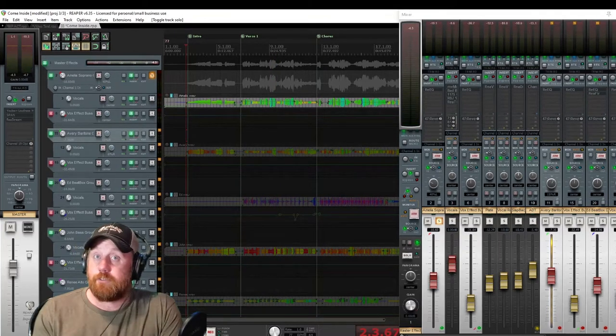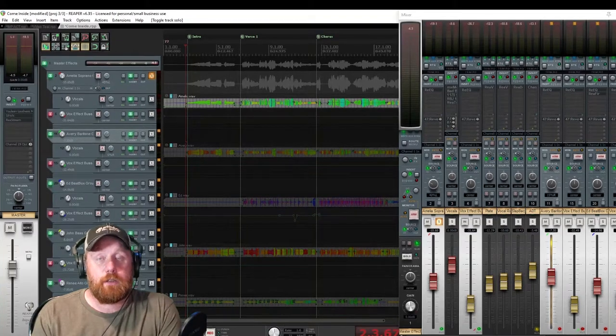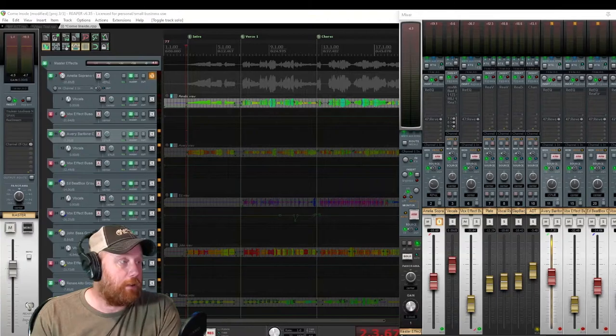You can see she's very high - definitely a soprano. Let's have a look at some of the effects I've used on her voice.